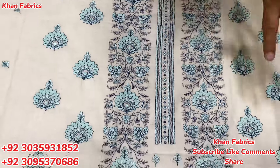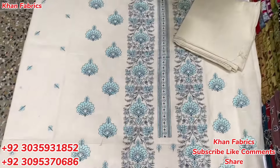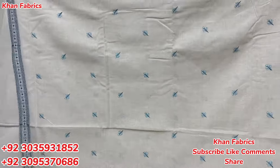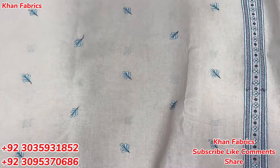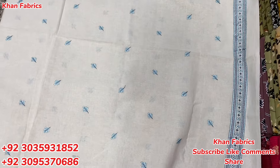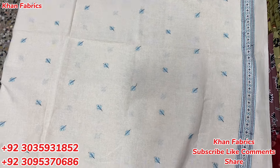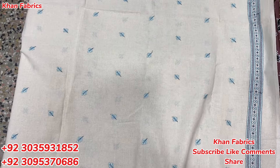This is the front and side of the suit. The back and shalwar will be plain. This is a very good design — the same bed with the same bed, 3-3 bed with the same bed. This is the original color and very good color. There are 3-3 colors, 2-2 colors in all the designs. This is the color of the shirt.